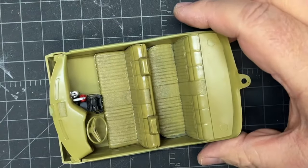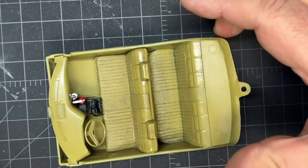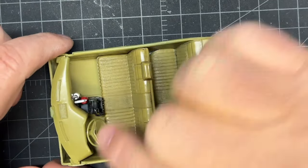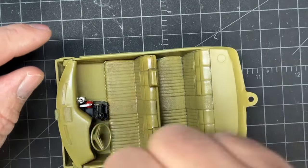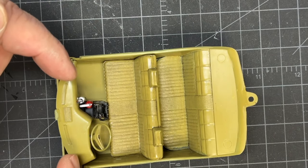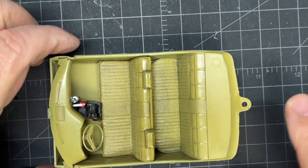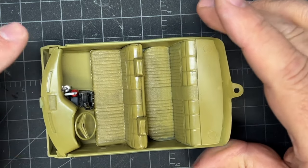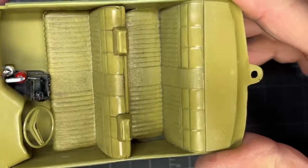Then I took my black panel liner — I wish I had brown but it's on order — and I took one seat at a time. I painted half of it with the panel liner, covered everything, then came back with a Q-tip and wiped it all off going in the direction of the grain and flow of the seat. I did the bottom, then the top, then the back — bottom then top — and I even did the top of the dashboard.